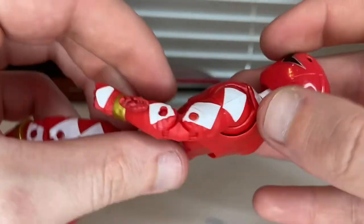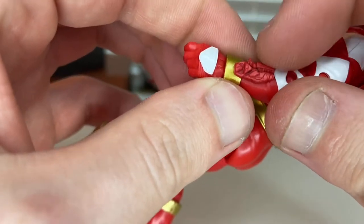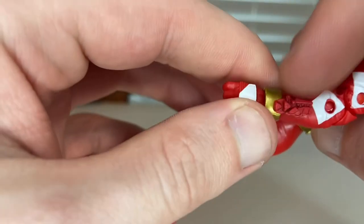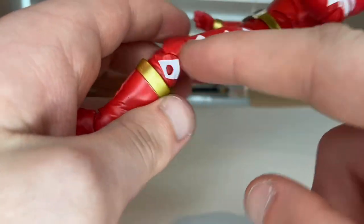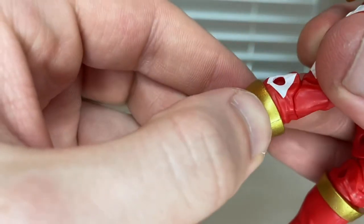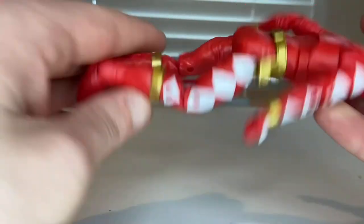You get white scale-patterned parts down the arm, a white collar, and gold bracelets — I remember that little calling device piece from when I was little. More white scale-patterned detailing down the leg, a gold ankle bracelet around the calf/boot area, and not much detail in the back.